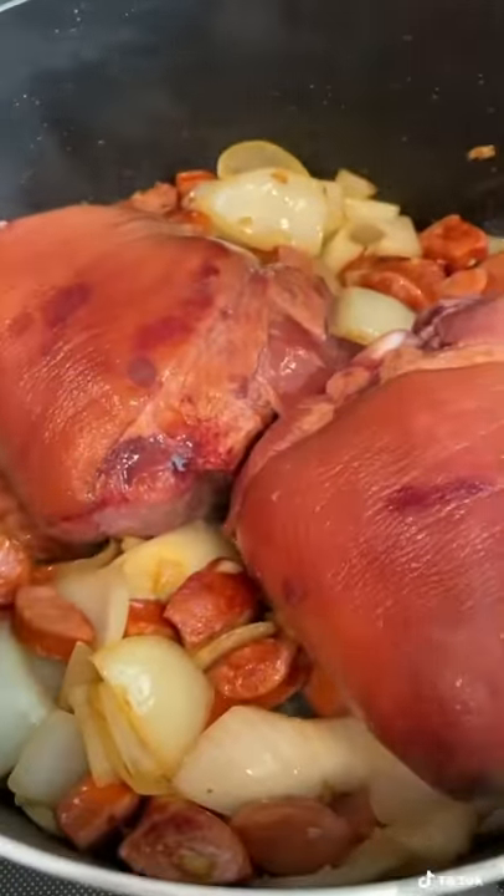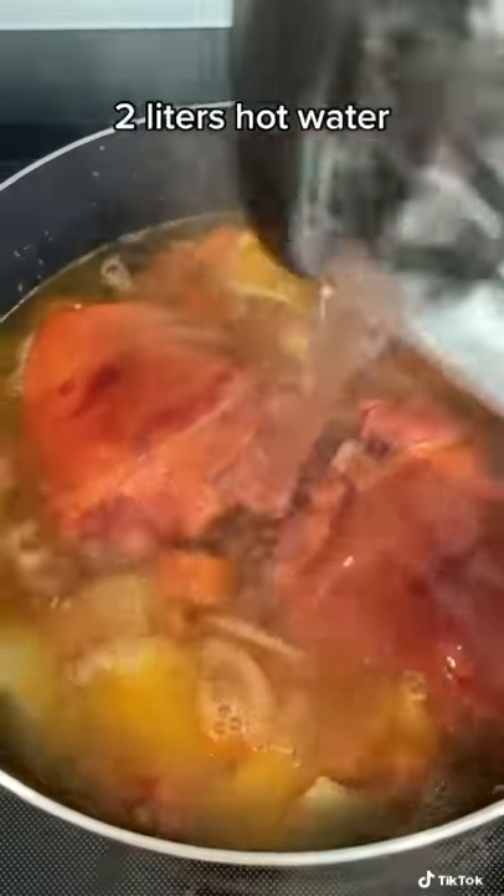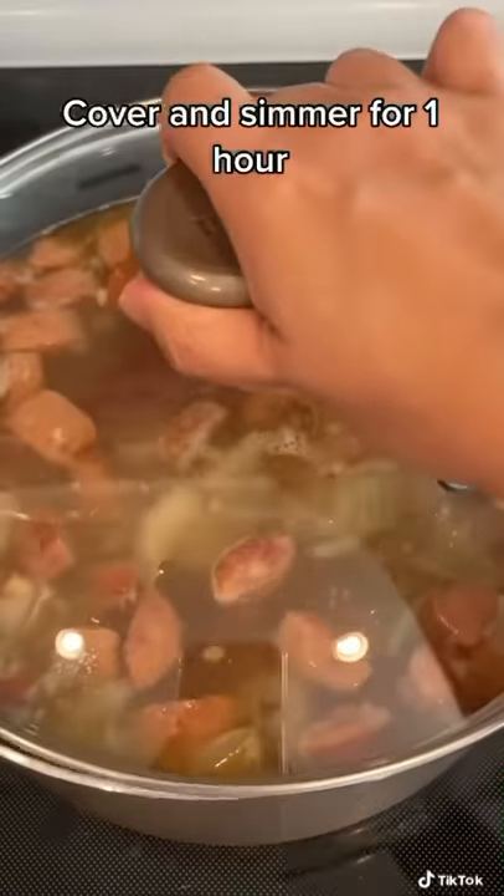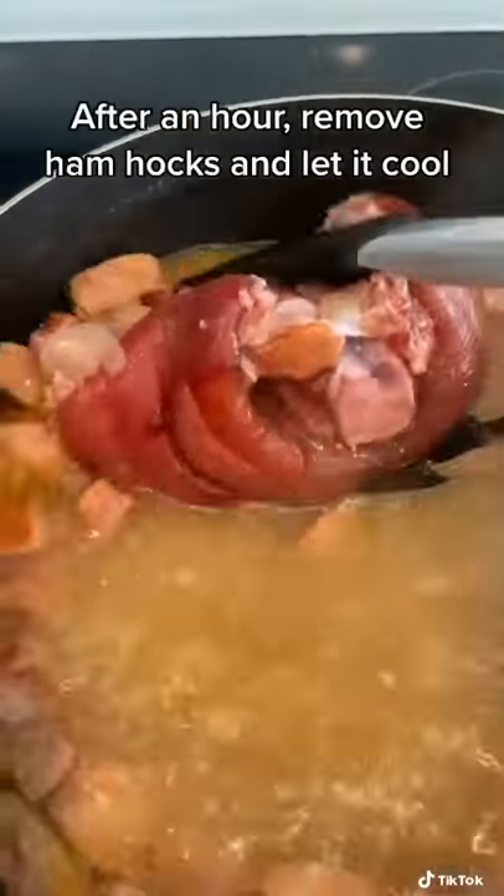Then I added my ham hocks — you can add two or three pieces. I added some hot water and a little bit of chicken bouillon, covered it, and let that simmer for about an hour.